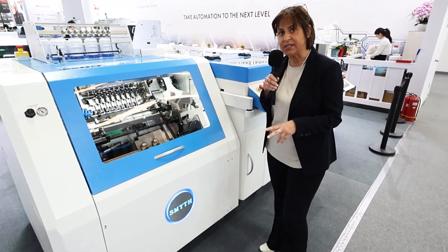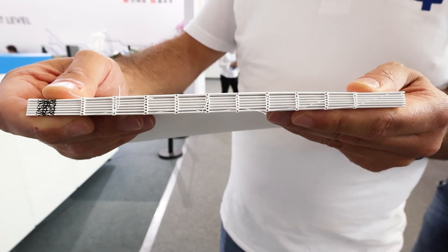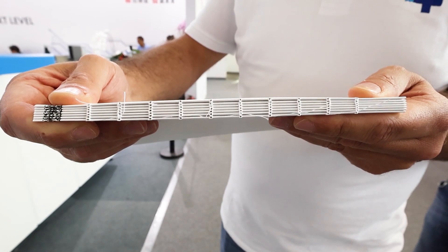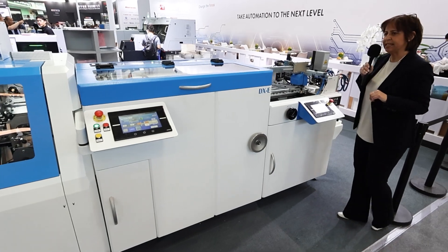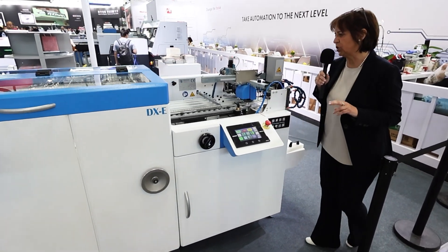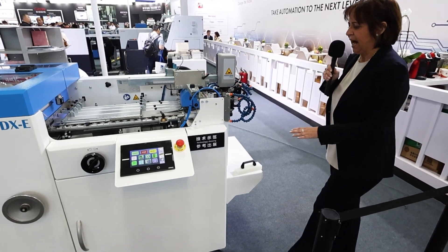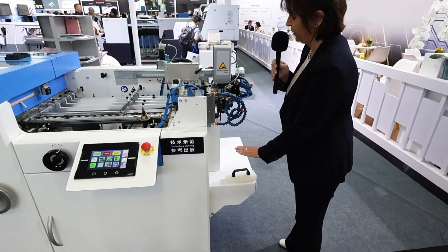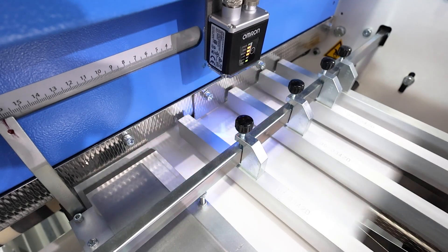This system produces digital printed song books composed of four-page inserted signatures. Let's take a closer look at the system in order to get some details. The digital printed sheets are loaded on the file feeder to feed the alignment table.